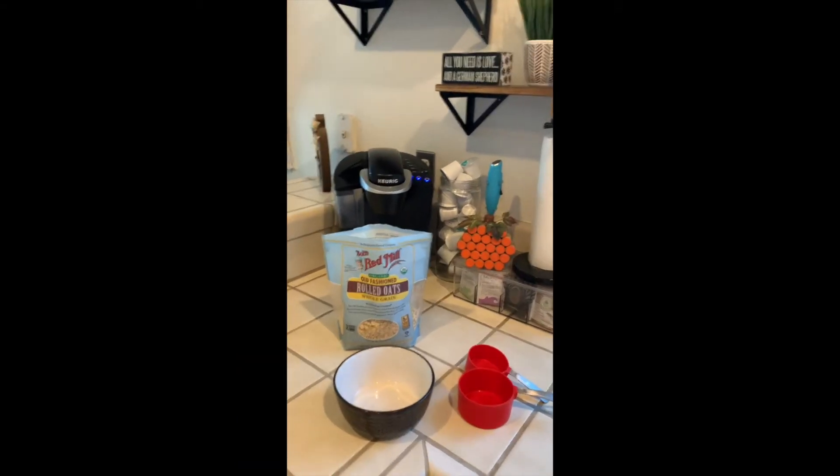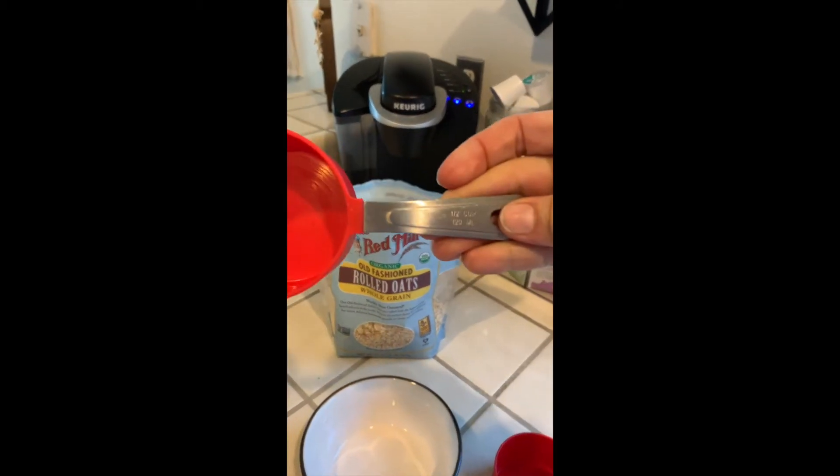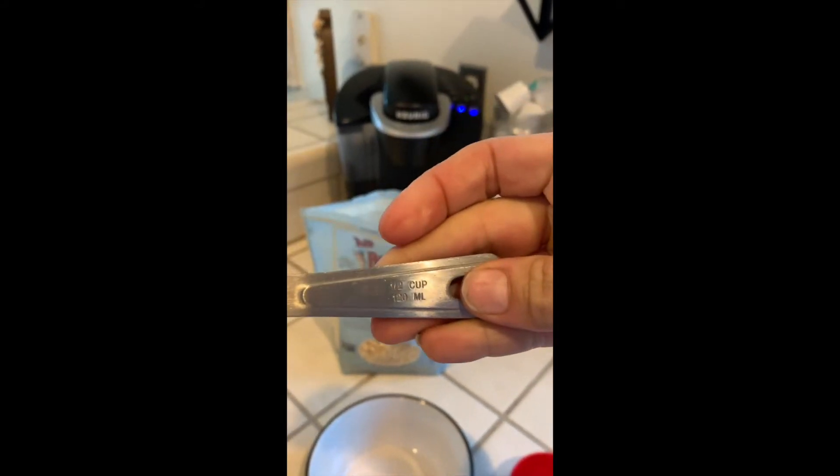So first you have a bowl, your oatmeal, and you're going to need your measuring devices. I'm going to make half a cup of oatmeal.